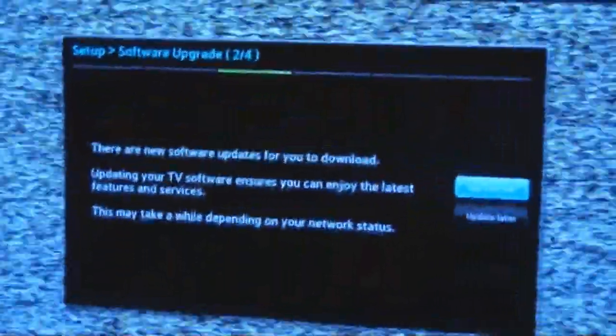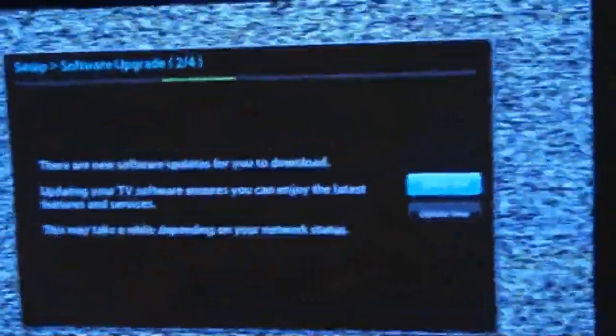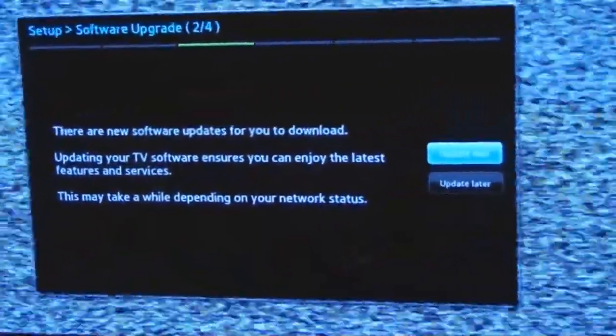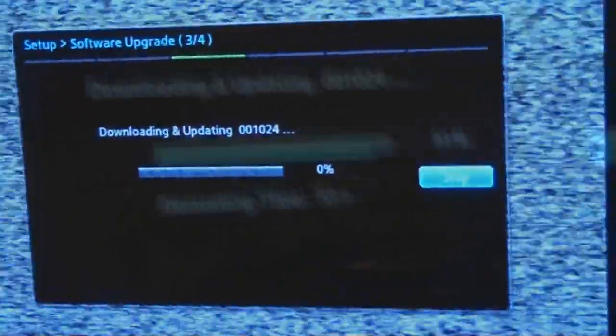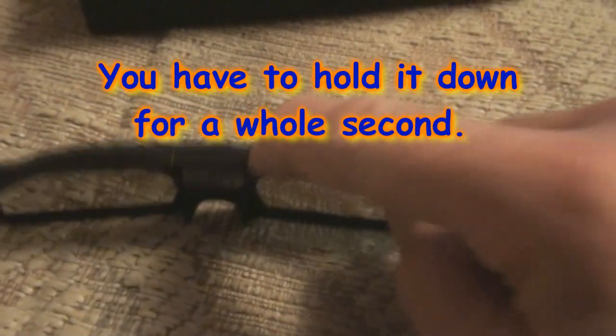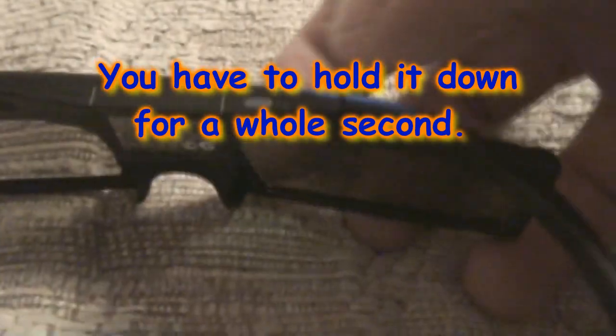Next step — checking your TV software version. It's prompting for a software update. I better do it just in case — update now. This will take a while so I'll come back. Only 53 seconds left to download the updates. In the meantime I took the 3D glasses out of their box and assembled them. The arms come out of the package — there's one for each side and they're keyed so you can only put one on each side. The button to turn them on is right here on top — hold it down for about a second, and it goes on and locks in.